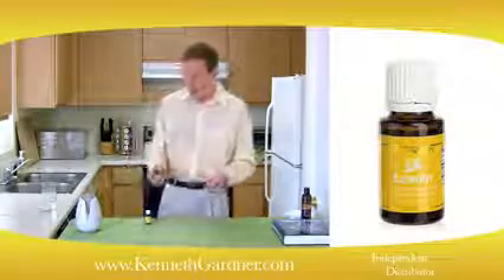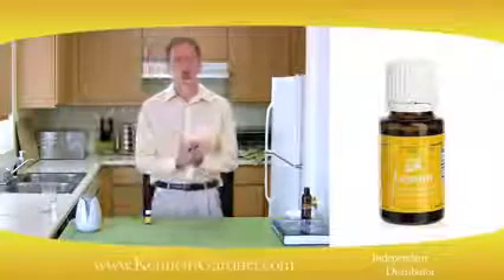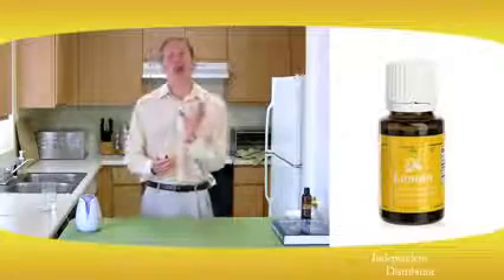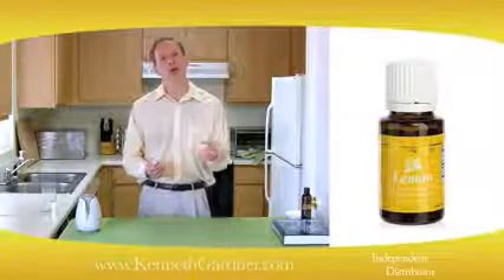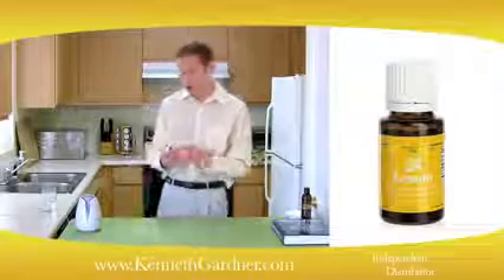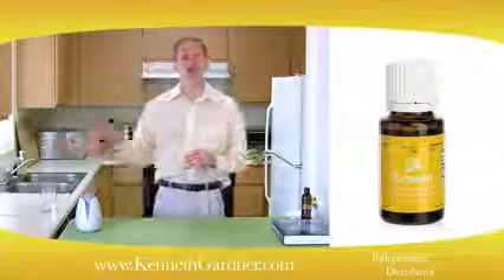Lemon oil has many uses around the house — it's much better to use natural products than chemicals. To freshen the air, take a glass spray bottle with water, add a few drops of lemon oil, shake it up, and spray it around the house. You can also use it to disinfect your countertop and cutting surfaces, applying the lemon oil directly to help disinfect the crevices.